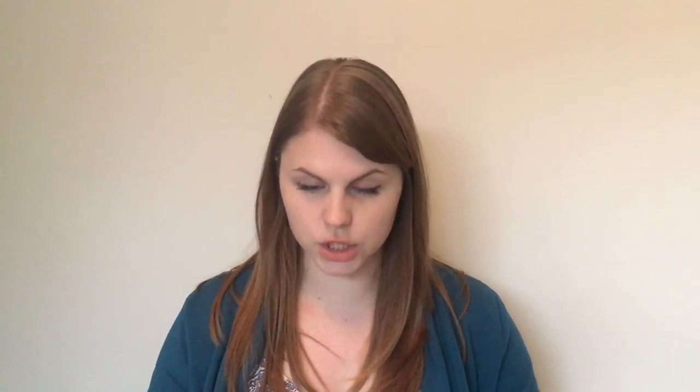My last two patterns I didn't buy — I was given them because I was pattern testing. The first is the Canary Cami by Wearable Patterns, which is now out. I'll be doing a full review video for it. I made it out of cotton which was a bit too heavyweight, but in viscose it's really lovely and nicely fitted around the chest. The last one is the Evelyn Blouse by Experimental Space, which I've just tested and it's not out quite yet — it was really lovely to test.